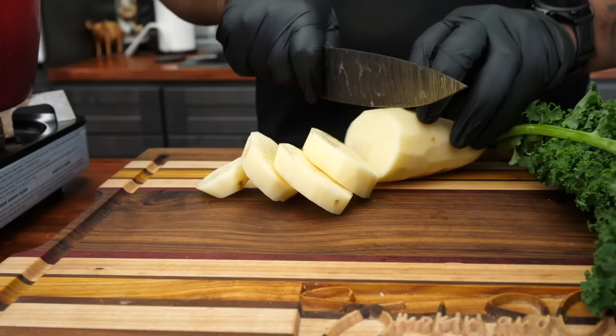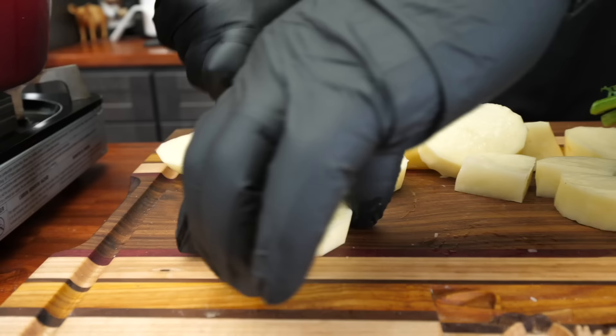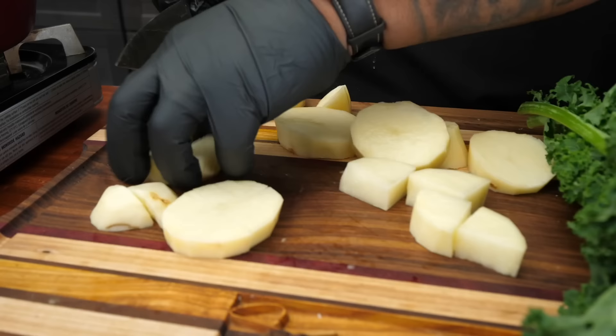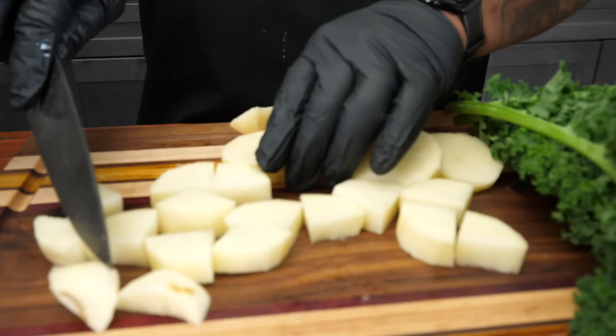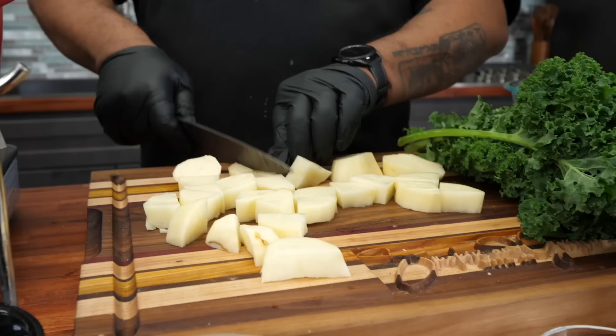Now I'm going to cut these down. The key with potatoes is to keep them pretty much uniform so they cook at the same time — you don't want anything hard. It depends on what size bites you like. You can dice them, that works too, but for me I like to quarter them about a half inch — maybe five-eighths for my construction folks who know that tape measure. I just cube them up, and once I finish I'll put them back in the water.